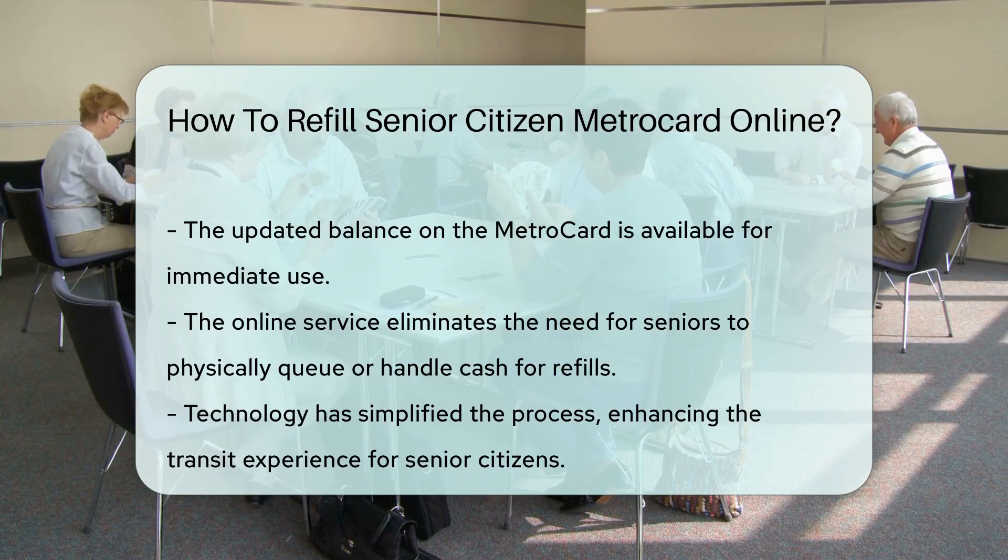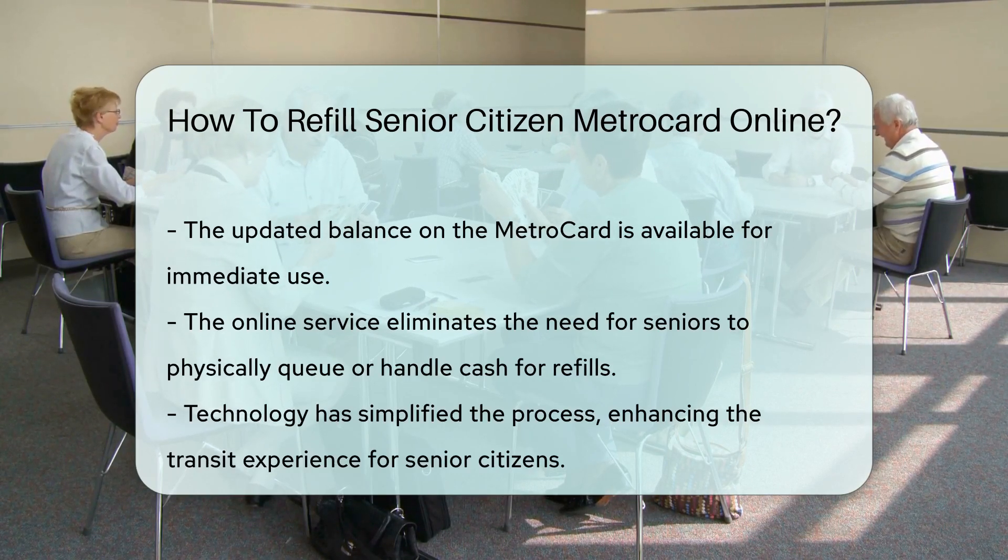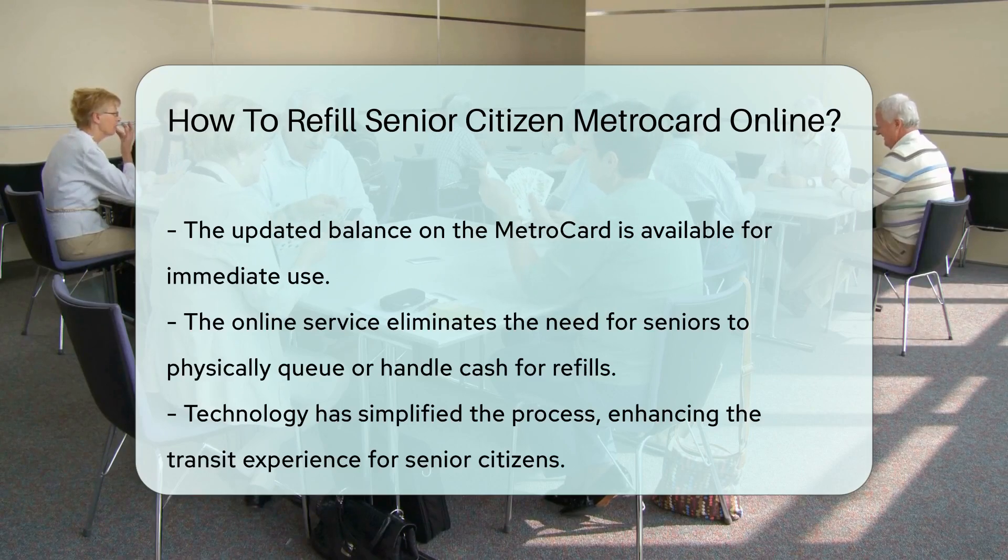Seniors can now enjoy their rides without worrying about running out of fare. Technology has truly simplified transit for everyone.